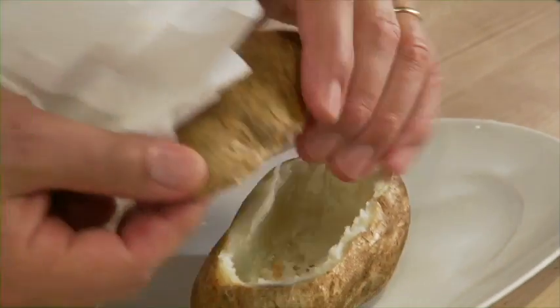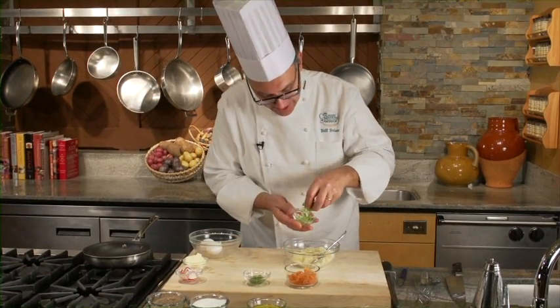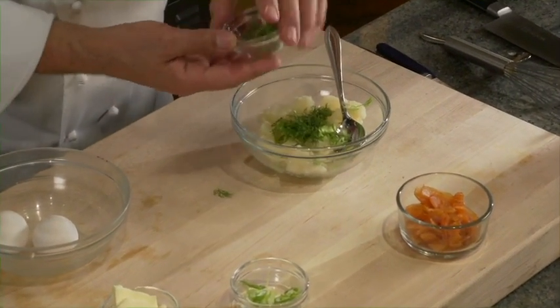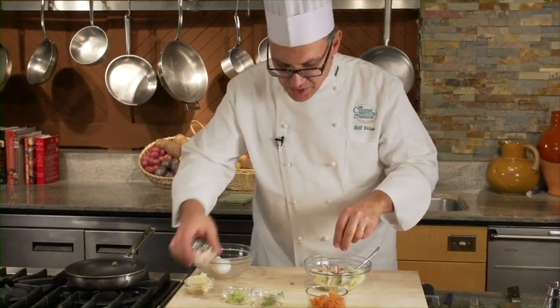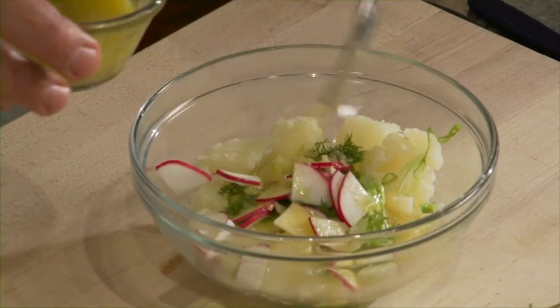With our russet potato shell in the oven at 350 degrees — it'll take about 15 minutes — I'm going to take the pulp and turn this into a really simple warm potato salad. I'm going to add scallions, I'm going to add dill, I'm going to add some radishes, and then I have a little bit of vinaigrette right here — a real simple vinaigrette with olive oil.